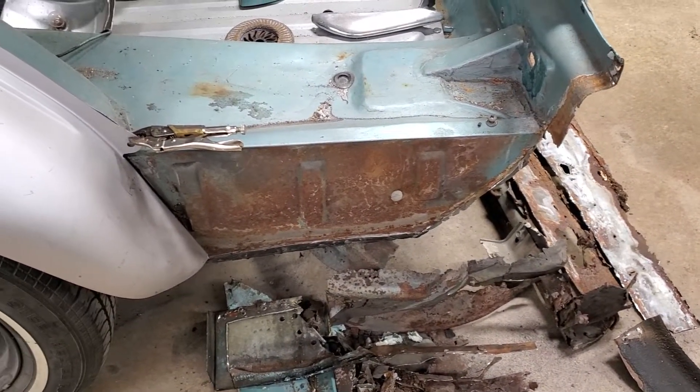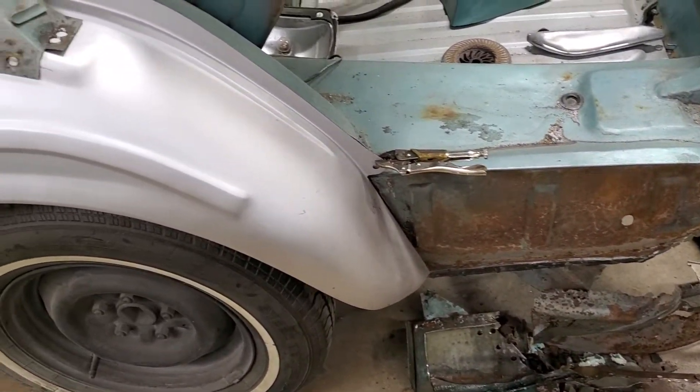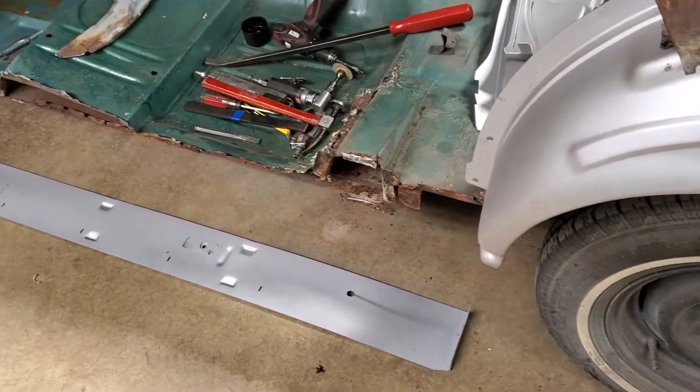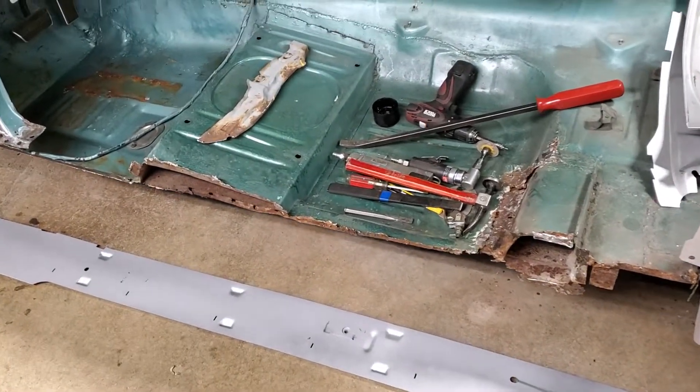We do have a really nice trunk drop — surprise there. As you can see, I do have the wheelhouse mocked in place. I'm getting ready to put the inner rocker on it, or at least mock it in place so I can see what else I have to do.